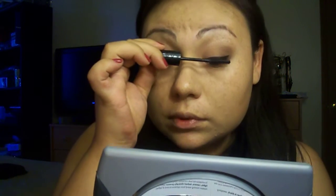Then we are going to add the mascara. I'm using two. First I'm using the Rimmel Glam Eyes, and then I'm going to use the Tarte True Blood one afterwards, because I find this makes it a little more volumizing if you do this first.